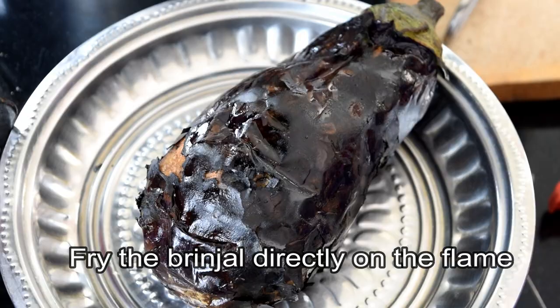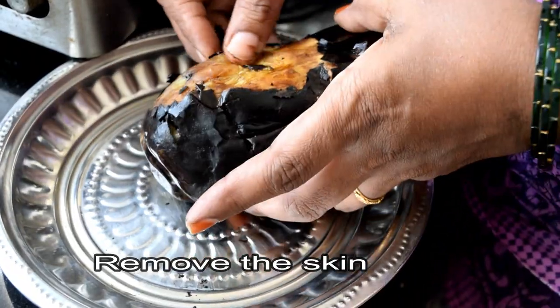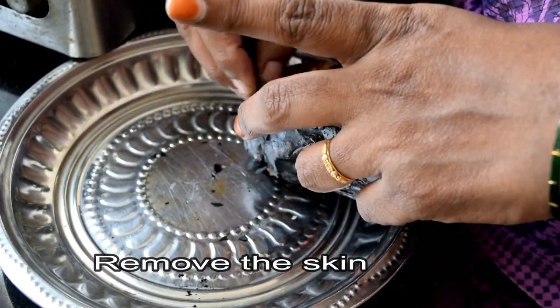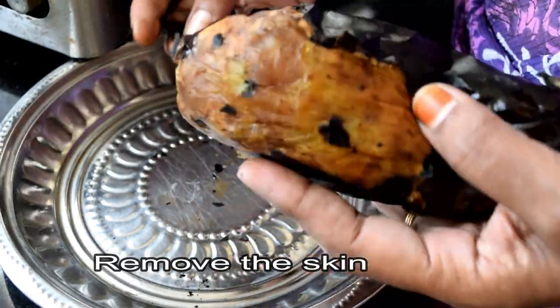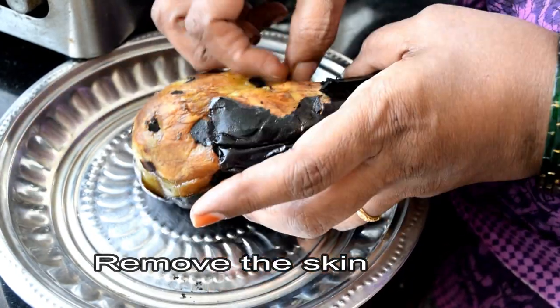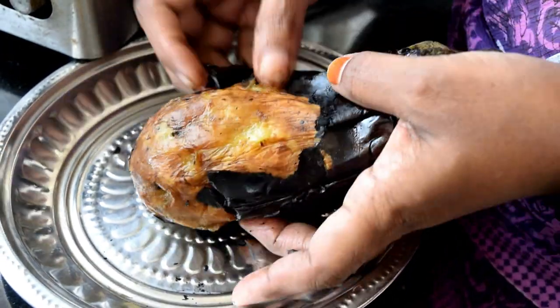When you take the pot, you put the pot in and place it. Then the pot is smooth.